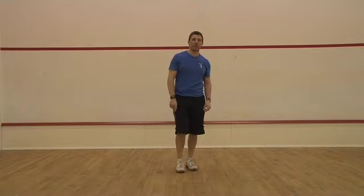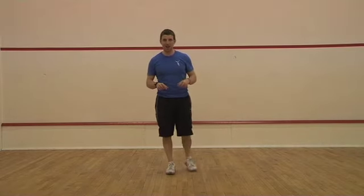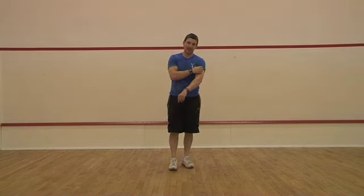Hey guys, how are you doing? It's Mike here, everybody from ABC Fitness Camps. This routine I've got for you now is not so much a routine, it's a finisher that you put at the end of your session. It's pretty famous these days and it's called the Leg Matrix.